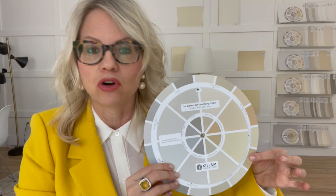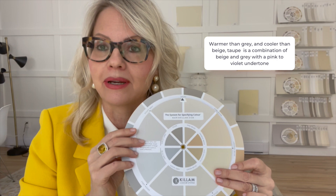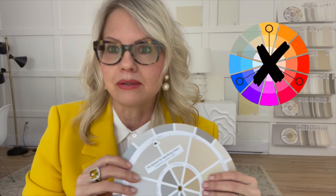If you're new to my system, you can spin the wheel and point the arrow to the undertone and it'll reveal a short description. That is the only thing that the spinning wheel does — it doesn't spit out split complementary triads. That's not what this does.